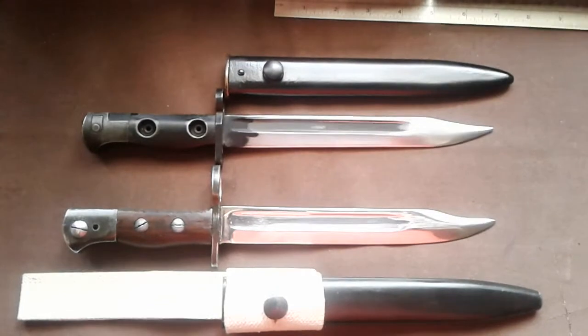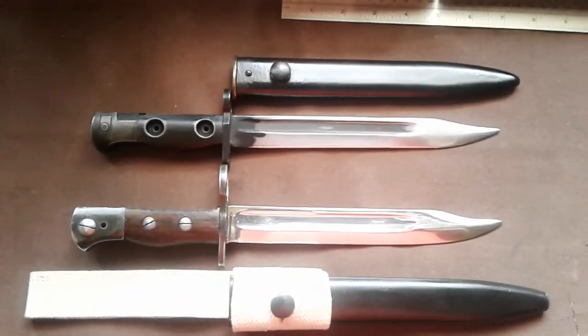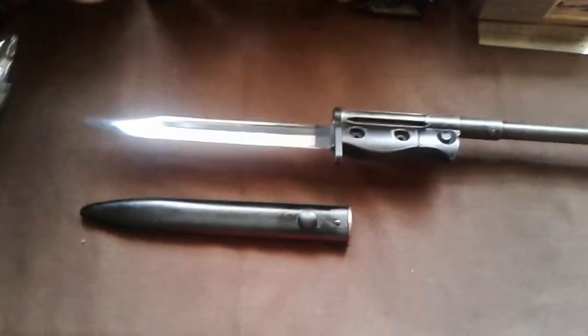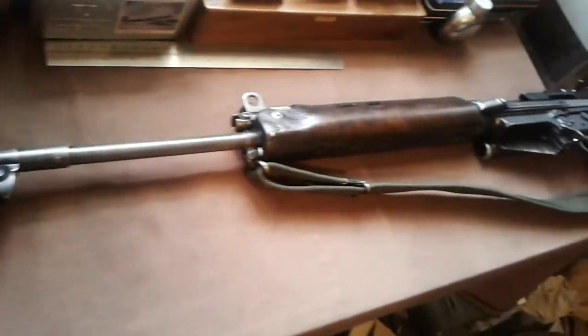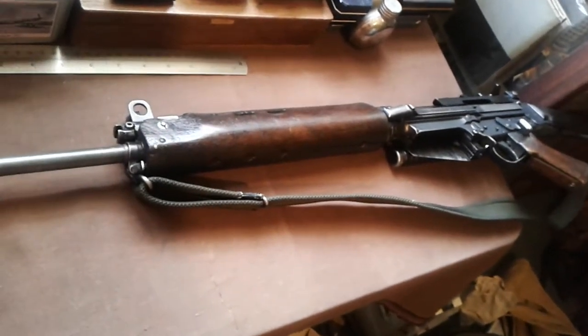What I'll do now is show you this fitted to an L1A1, or SLR. So there we have it - that's the SLR bayonet fitted to the business end of an L1A1, or SLR.